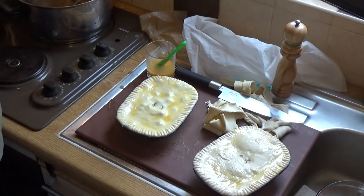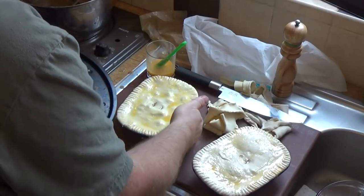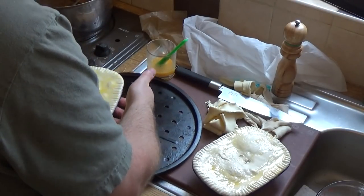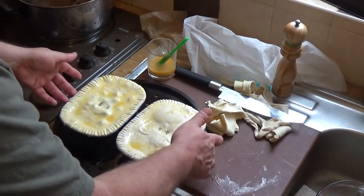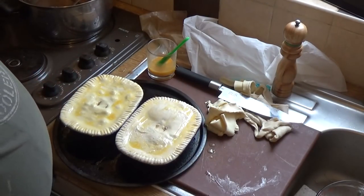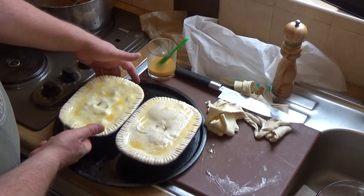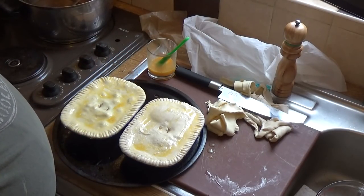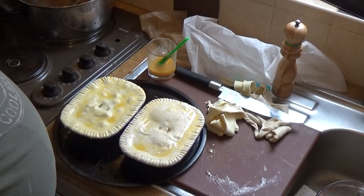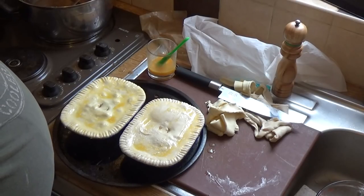Right, there you go — onto a tray they go. They go into an oven at 180 degrees Celsius, which is around 350 Fahrenheit, and they will bake for around 40 to 45 minutes. We'll have a look at them after about 30 minutes and see how they're getting on.